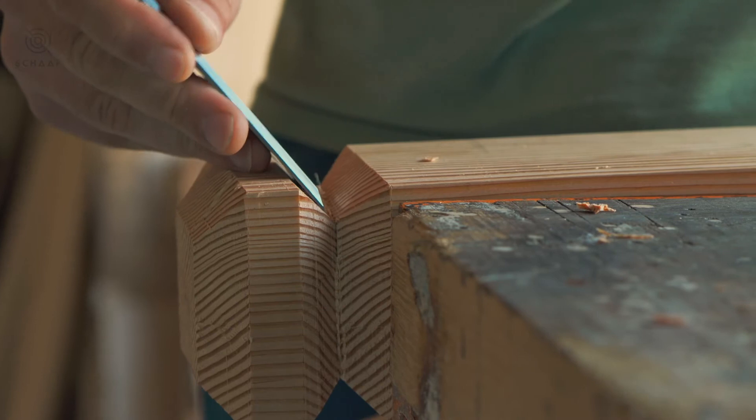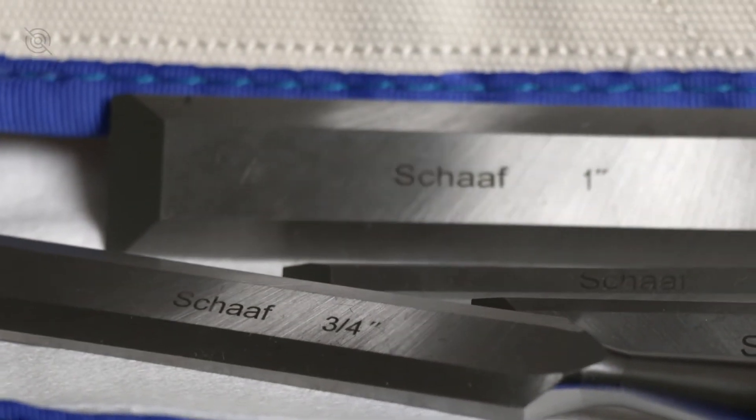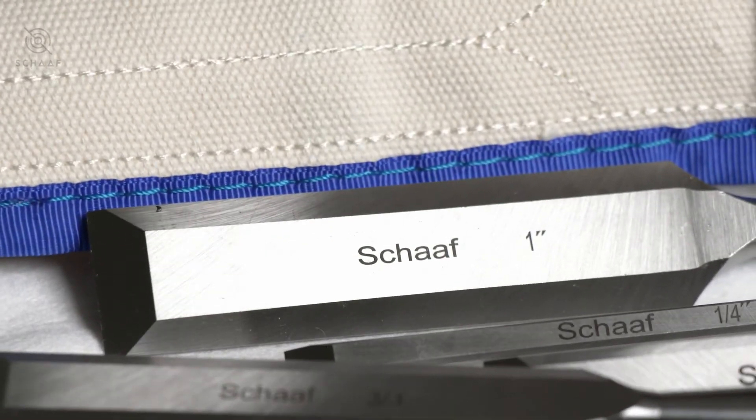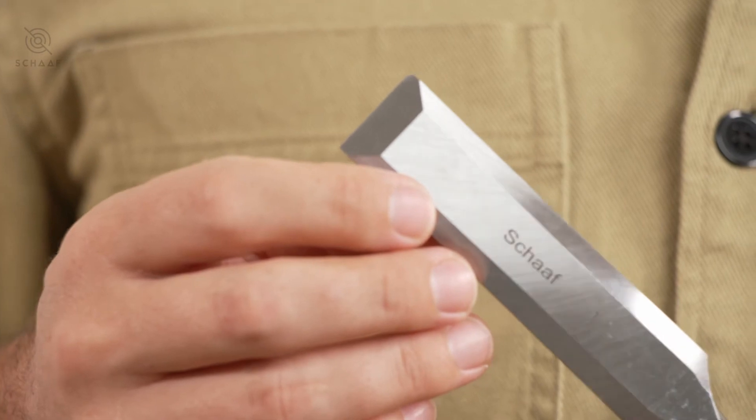It looks like it was patterned after the popular Narex Richter set, but stands apart from pricier brands which cost about three times as much, as well as cheaper alternatives that have lower quality steel that don't hold an edge.